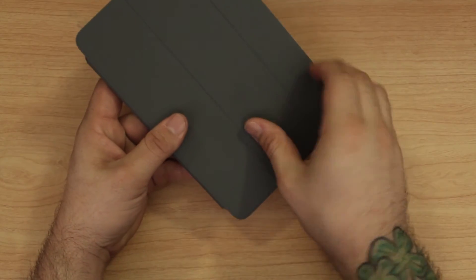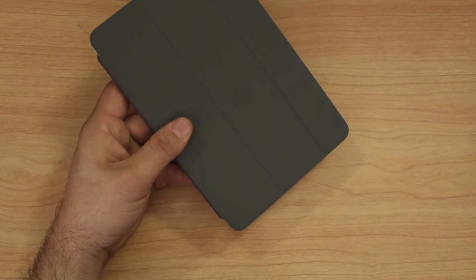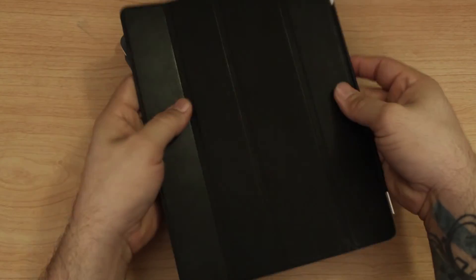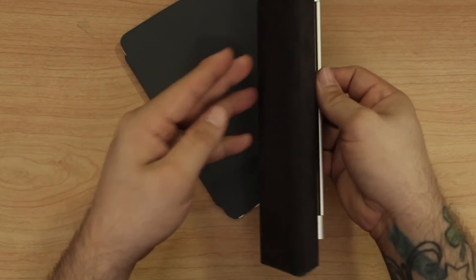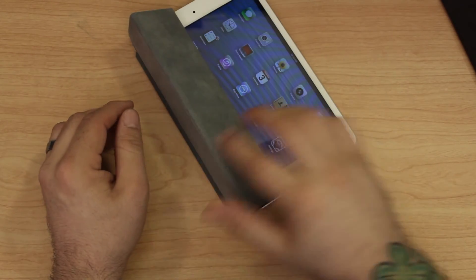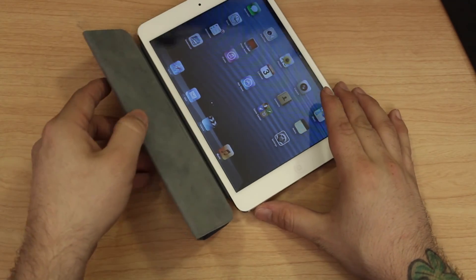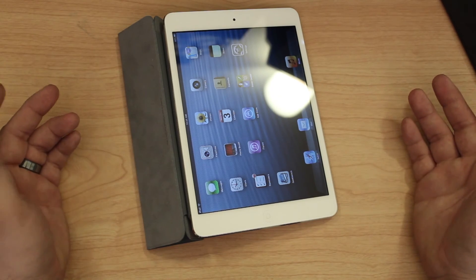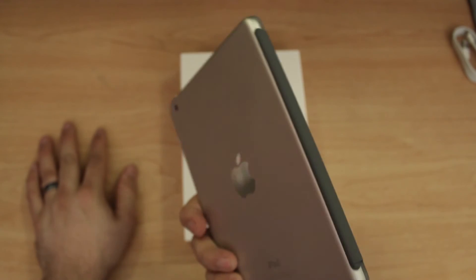Some people were curious because this one only has three flaps, as opposed to the full-size smart cover which has four — that one rolls up into a little triangle. This one does the same thing but just a little differently, and you can still prop up your iPad as you normally would. It works pretty much the same — nothing spectacular or groundbreaking.